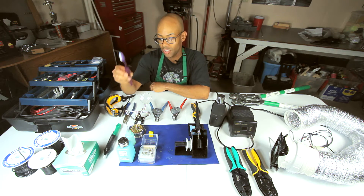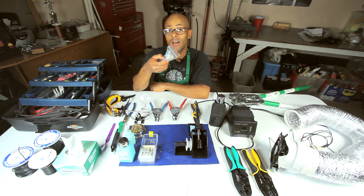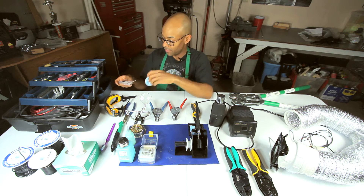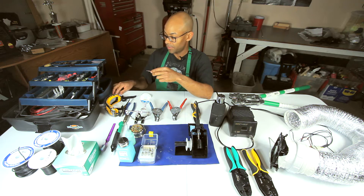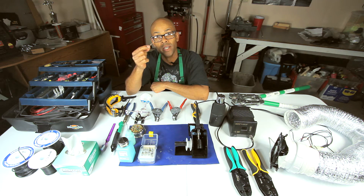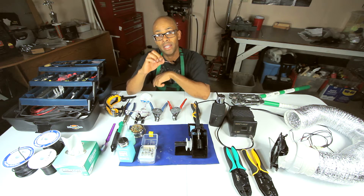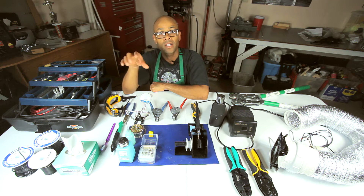Have a good brush and a good solder sucker — this removes solder in case you make any mistakes and need to correct your work. You can also have a solder wick, which is braided copper. You'll apply some flux on the solder wick, lay it over your work, heat your work, and it'll pull the excess solder into the wick. From there you can remove the solder from your board or wire.